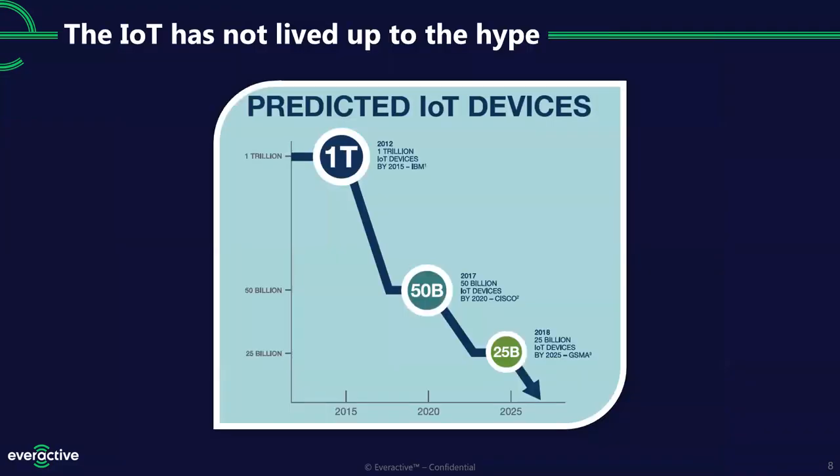To understand how we got to where we are today, we're going back to 2012. The Internet of Things has not lived up to the hype. Back in 2012, the IBM Watson team predicted that we'd have 1 trillion IoT devices in the world just by 2015 — three years later. When we got to 2015, we were nowhere near that. Future projections kept falling lower and lower, and today there are under 20 billion IoT devices out there. Only a fraction of that are industrial IoT devices.